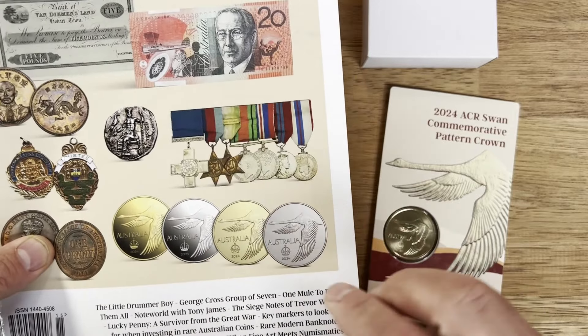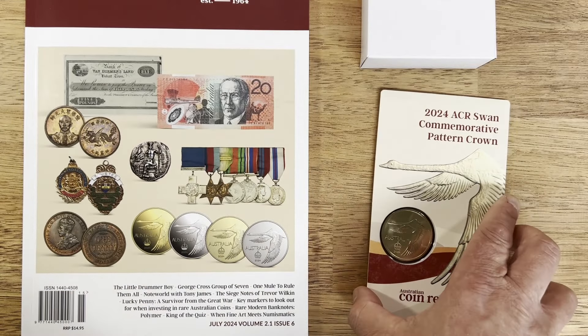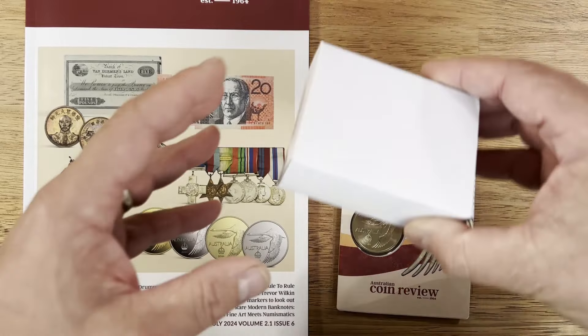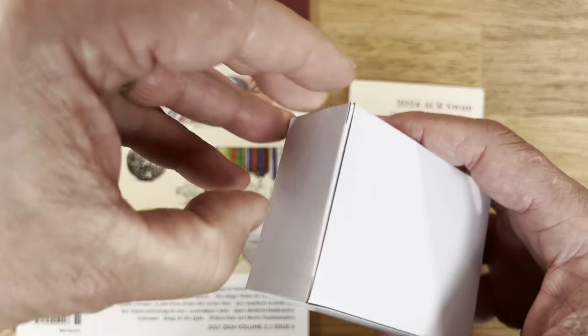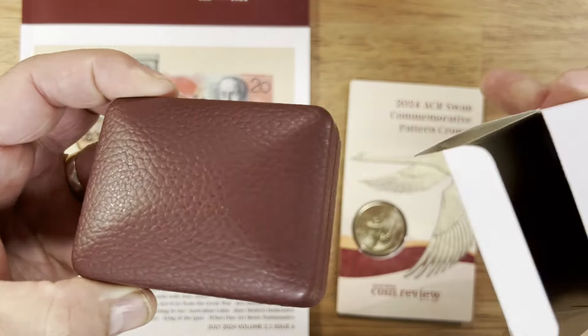I've got these two here — I've got the proof and the gold. Obviously quite pricey to get those ones, but the proof is definitely making some really good value from a proof silver point of view. The next one I've got is the uncirculated silver, at a mintage of 1,500 — the same mintage they had for the uncirculated back in 1967. I like how they've kept it to the same mintage.